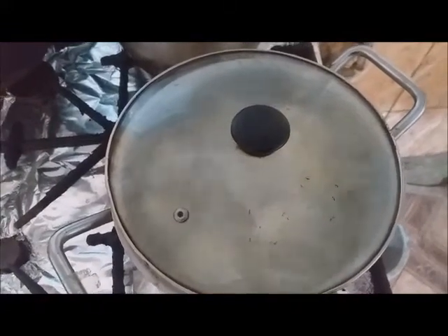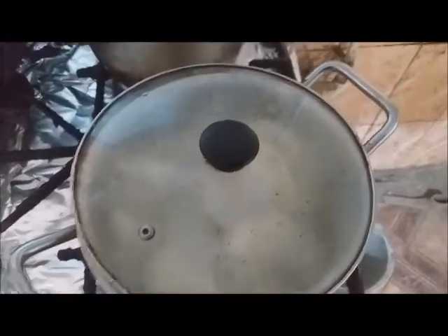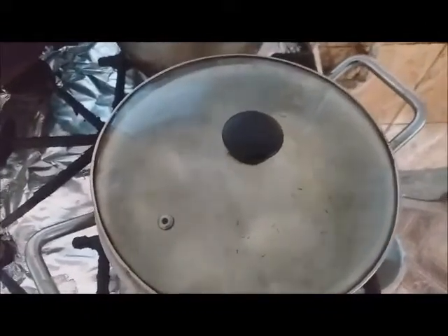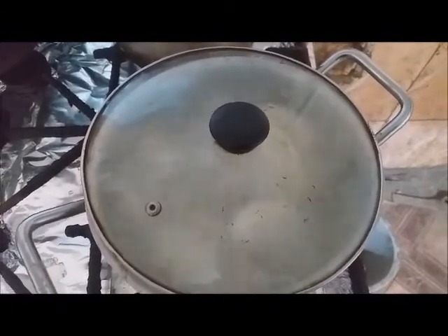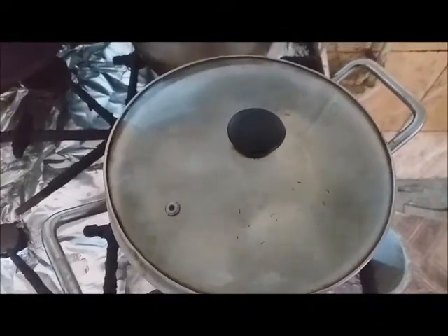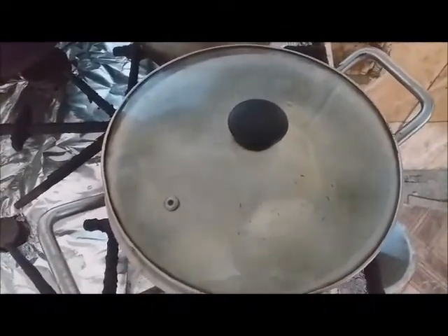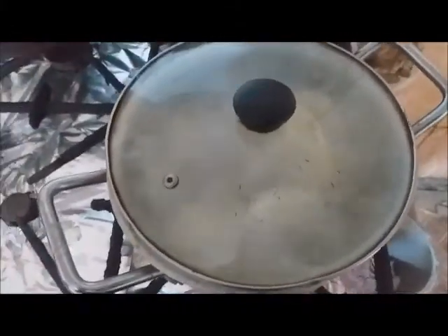You can make it with only onion if you like, or if it's a fasting day — like Wednesday or Friday we usually don't eat anything from animals. But if you like to put some eggs, it's very nice. I will wait for them to boil and then show you what we will do.